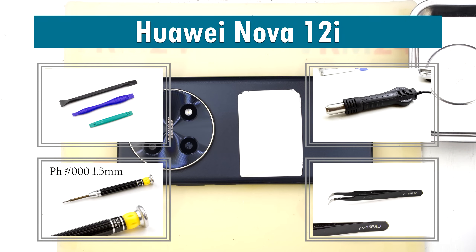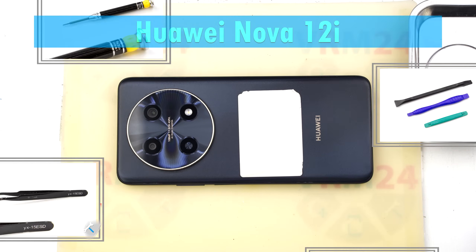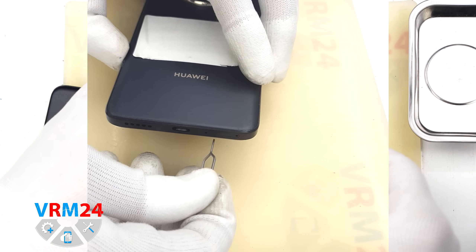Hi guys, you are watching VRAM24.com channel and today we are going to assemble the Huawei Nova 12i.